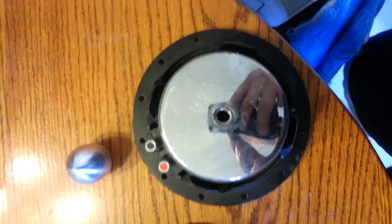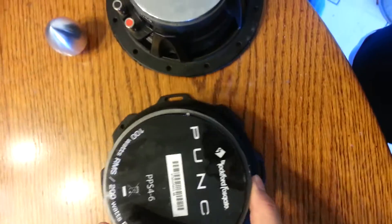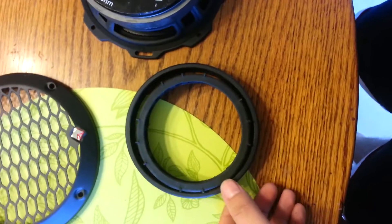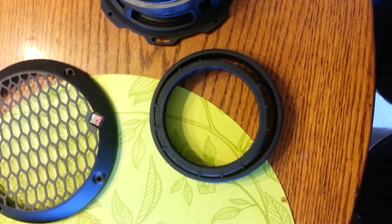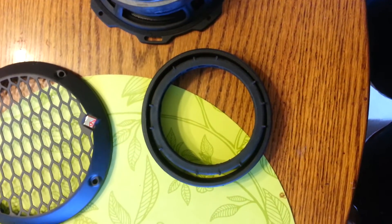As you can see from the two speakers, the motor structure magnet is actually much, much larger on the Punch Pro than it is on the QS. You can actually fit the QS's cover inside the Punch Pro's.